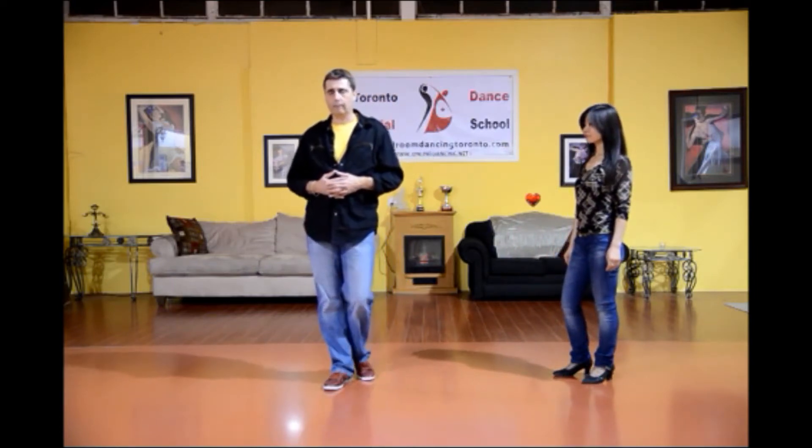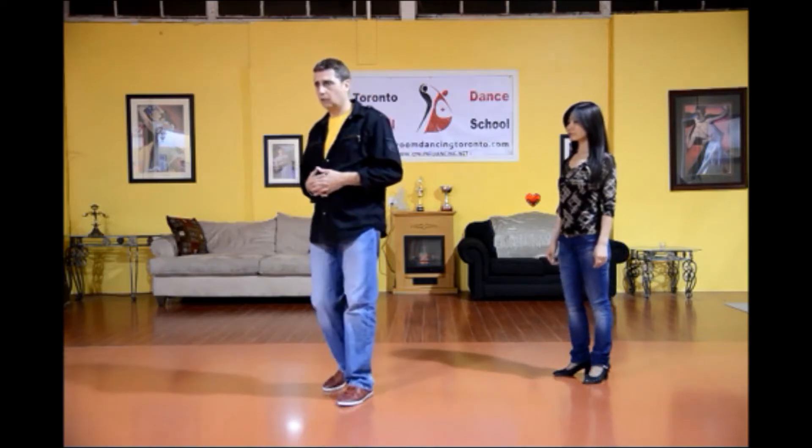The man's footwork starts with what we call an open break. He's starting with his basic side, rock, step, and chop, chop, chop. Now at this point, he rocks back with his left foot rather than rocking forward. So I'm rocking back with my left. Now my next three steps, I'm going to go forward, chop, chop, chop, in a step diagonal wall, and step forward with my right foot.